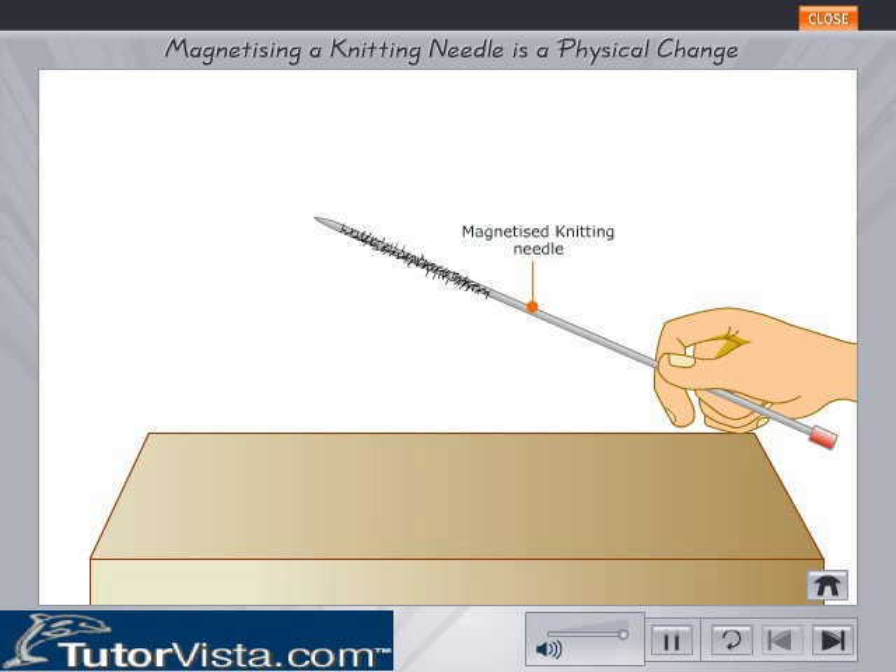So you observe that some change has taken place in the needle. But the needle is still of the same iron as it was before. No new substance is formed.